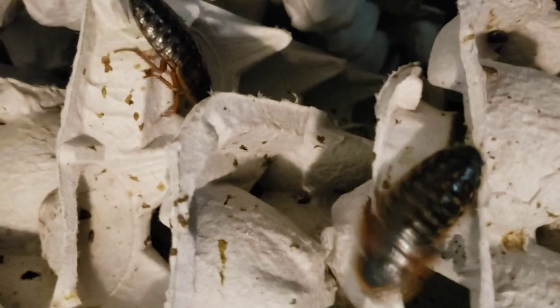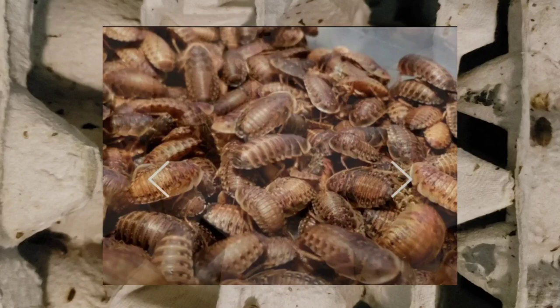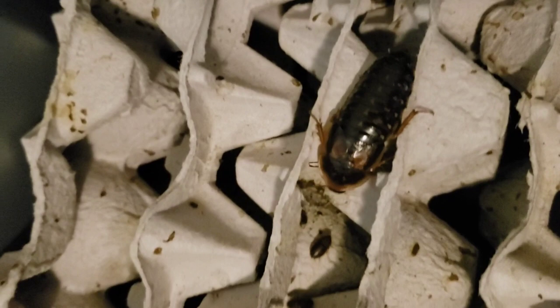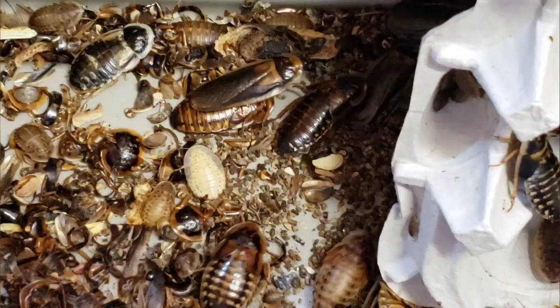Hey guys, Michelle here from Mighty Dubia Feeders. I'm excited to get this video started. We're going to be talking about what is all involved with our starter Dubia colony set. I want to give you guys a chance to understand what our channel is about — we are a small family owned business selling Dubia.